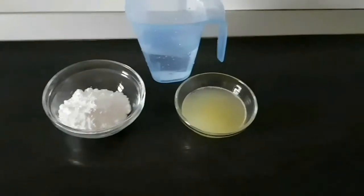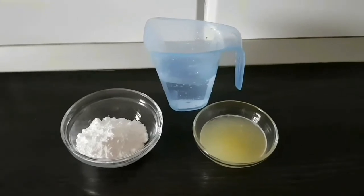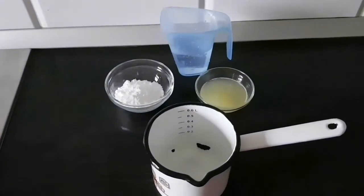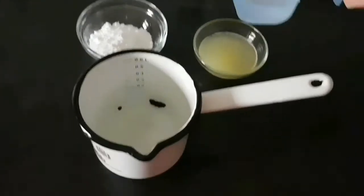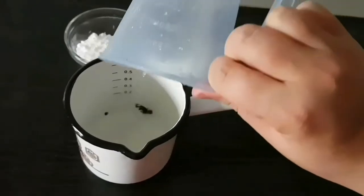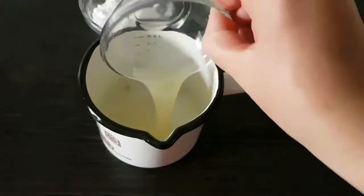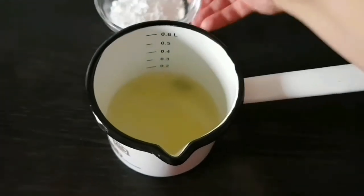Rețeta pentru pasta de zahăr. Am început cu siropul. Pentru sirop am folosit 120 ml de suc de lămâie, 280 ml de apă și 3 linguri de zahăr pudră. Am pus toate ingredientele într-un ibric și le-am lăsat să dea într-un clocot, amestecându-le. După care punem siropul deoparte să se răcească.